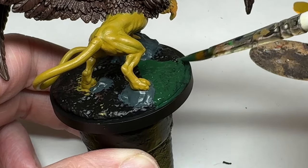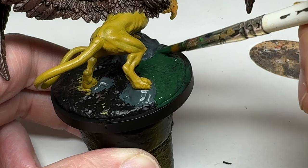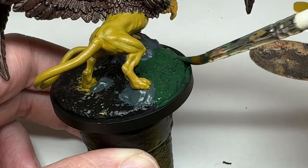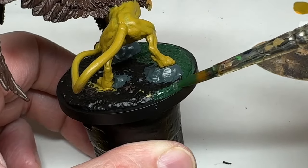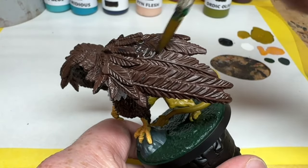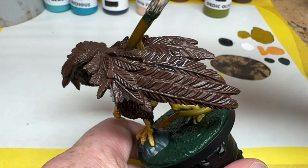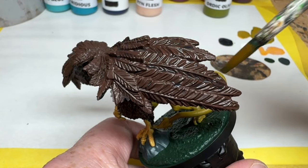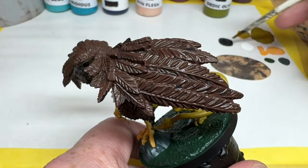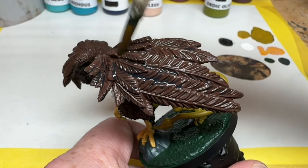Next we need to do some shading, and because the P3 range isn't going to feature any washes or inks for now, I have two choices. I could reach for a few of my old favourites from another paint range — we all know how much I love Agrax Earthshade. But I am going to do the shading simply by thinning down some of these P3 paints. For the wings, I am going to use a really thinned down Thamar Black. Paint thinned with water isn't going to flow the same way as a wash does, and we may end up with something a bit patchy, but that's okay for these natural feather shapes. I am simply going to slosh the paint over the wings to darken them down and help define some of the fine details, and I will put this black over the rocks on the base as well. If it starts to overflow too much, you can just use a dry paintbrush or a paper towel to soak up the excess. Then we are going to have to sit on our thumbs while it dries, which will take a little while.